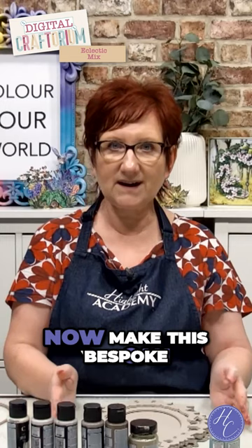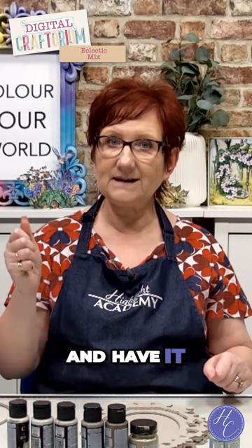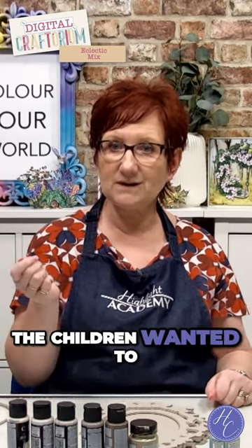You can now make this bespoke — you could design yourself a handle and have it as 'mirror, mirror on the wall' if the children wanted to play with it.